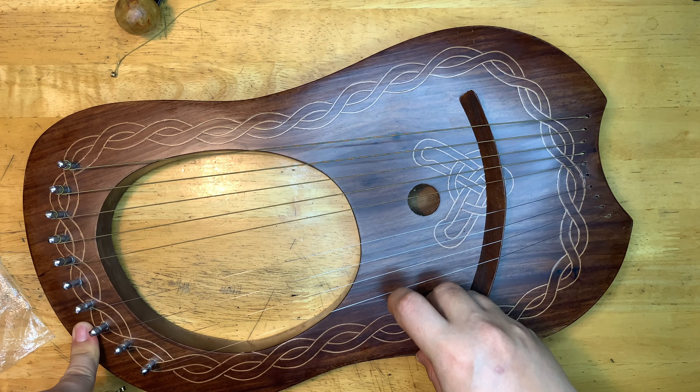The thing is I have to find a string with the same thickness as the broken one, because I just have to replace it. I think it's not that difficult — I think I found one already. Let's see... this one and this one. They're a bit stiffer of course because it's new, but I think I'm good to go.